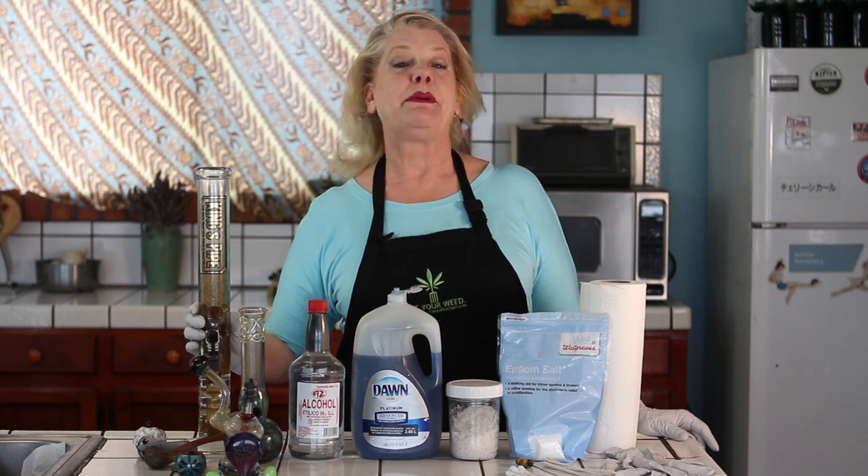Hi everybody, it's Sherry Saccard, aka Cannabis Sherry, and I'm here today because it's housekeeping day. I'm about to clean some glassware — glass pipes, glass bongs, glass dab rigs. But before I do that, I just wanted to remind everybody to hit that YouTube subscribe button and the notification bell, because I upload new videos every Wednesday.